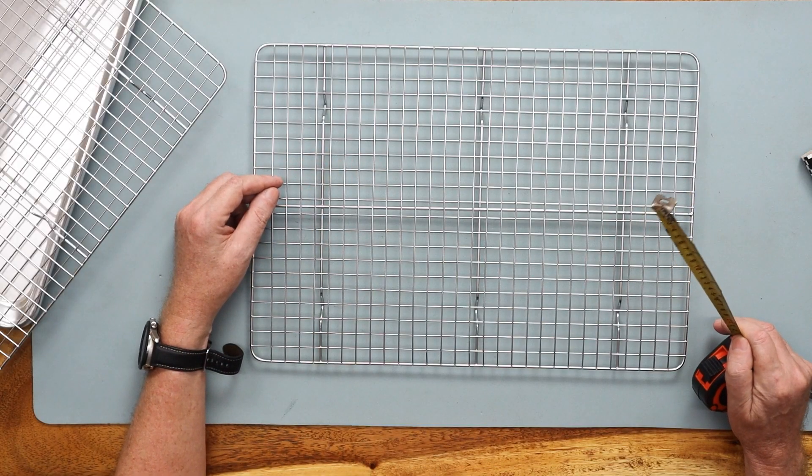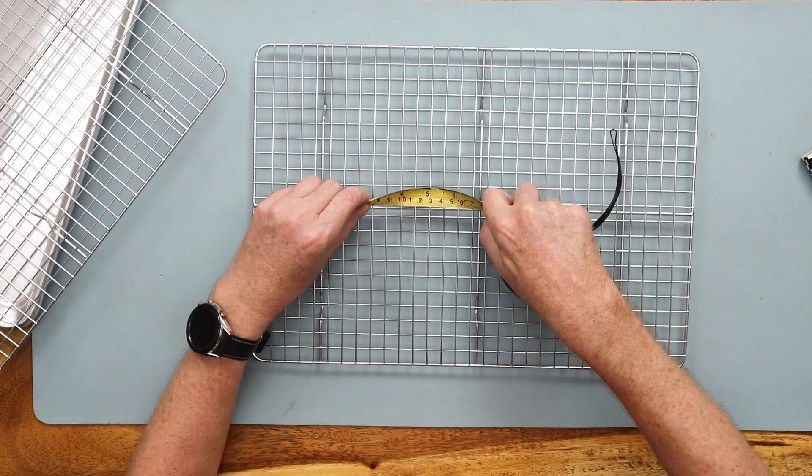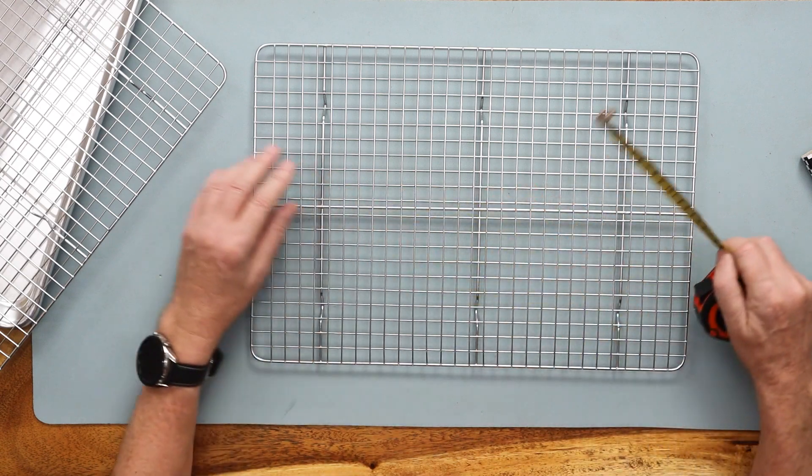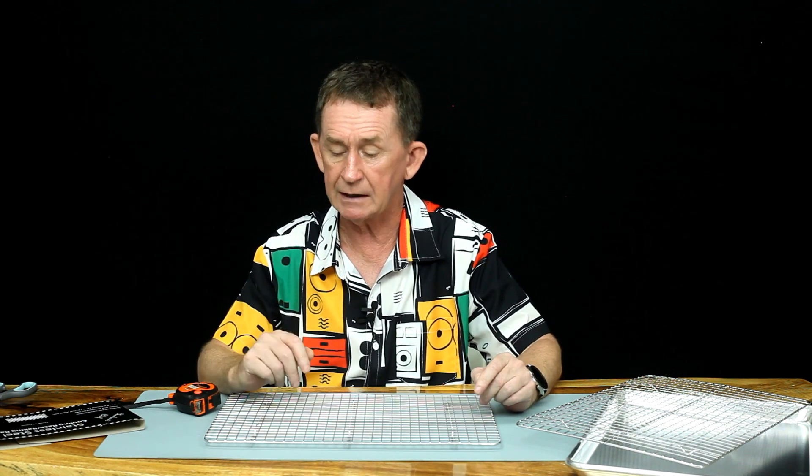The gaps between these is very small, so that could be good for a lot of people because they don't want small things falling down. You can use this in the oven — it's a cooling and cooking rack. The spacing between the wires is a half an inch, or approximately 12 and a half millimeters — not center to center. So that's reasonably close together so that things don't fall down.